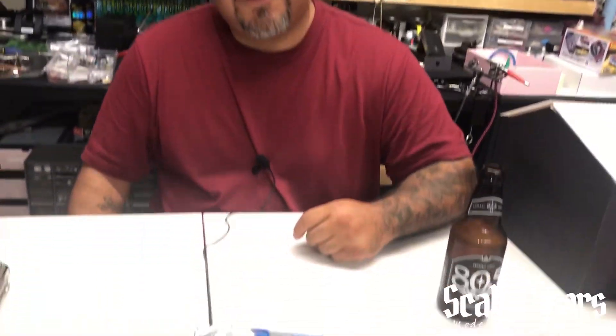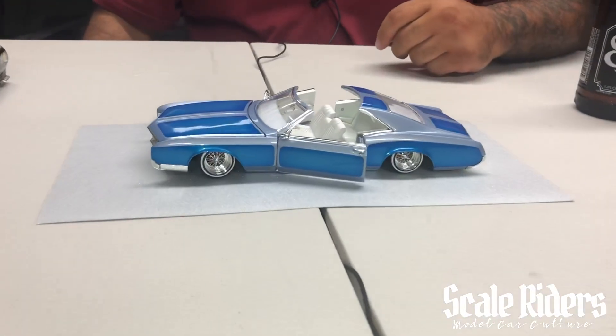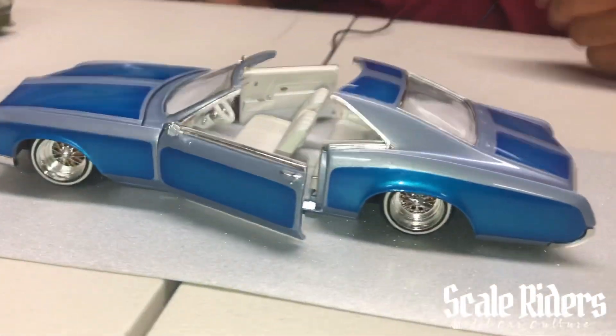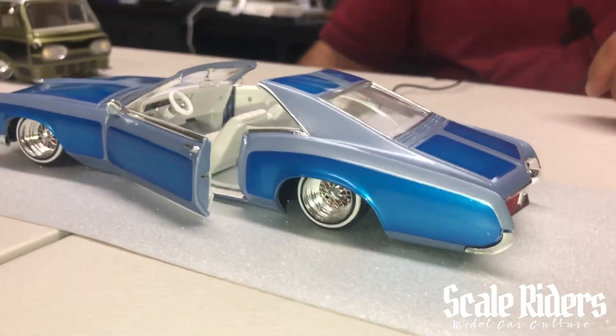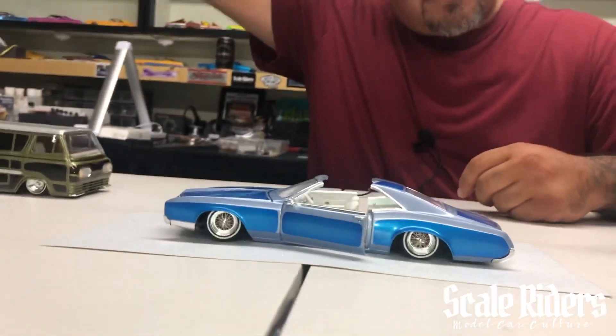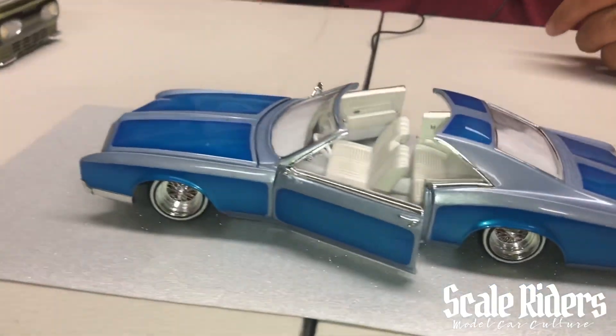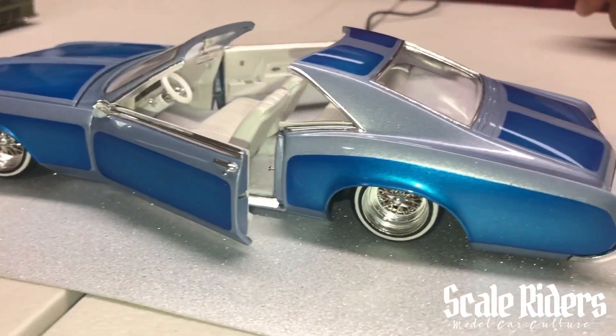How you doing? What's up guys? How'd you come up with the design of this car? I was just looking up on Instagram and Google, looking up lowriders, and then I came across a 70s style and 80s, but the 70s kind of really stuck with me.